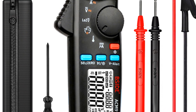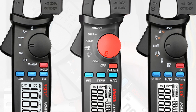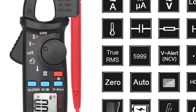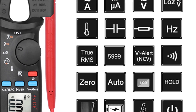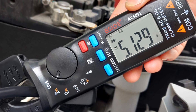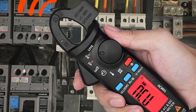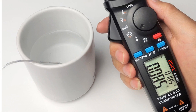The BSIDE Digital Clamp Meter also includes additional functions like low-impedance voltage test, NCV (non-contact voltage) detection, continuity testing, and live wire checks. With its affordable price and different test functions, it caters to a wide range of customers. It offers a maximum display of 6,000 counts and maintains 1% accuracy for larger measurement ranges, distinguishing it from similar products in the market. In conclusion, the BSIDE Digital Clamp Meter is a reliable and versatile tool for electricians, with its compact design, comprehensive features, and affordable price making it an excellent choice for professionals and DIY enthusiasts alike.